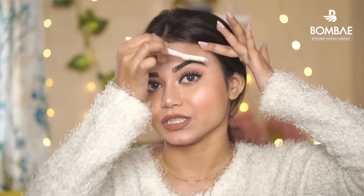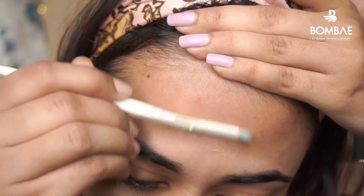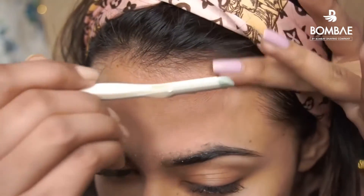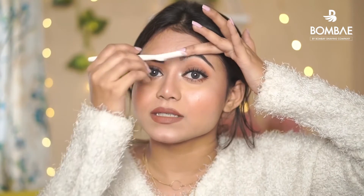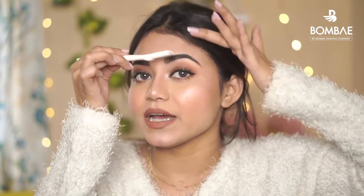You have to stretch your face in an upward direction and then go in a downward direction. The bottom part is very sensitive, so I just remove the excess — stretch your skin and then shave it in a downward direction.